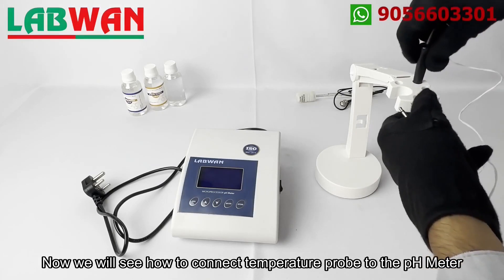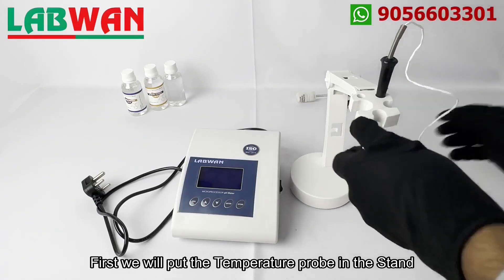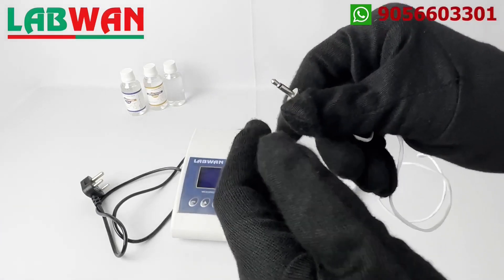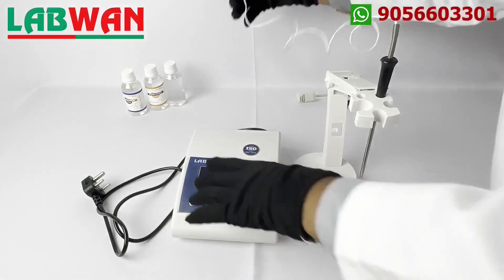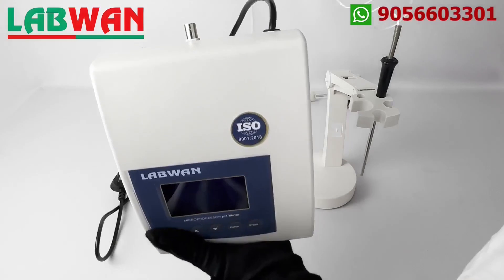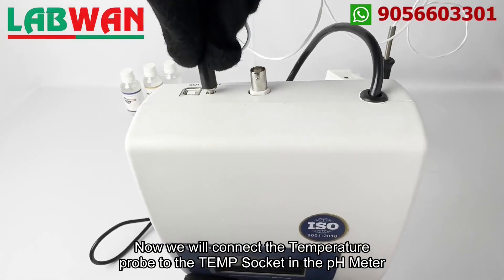Now we will see how to connect the temperature probe to the pH meter. First we will put the temperature probe in the stand. Now we will connect the temperature probe to the temp socket in the pH meter.